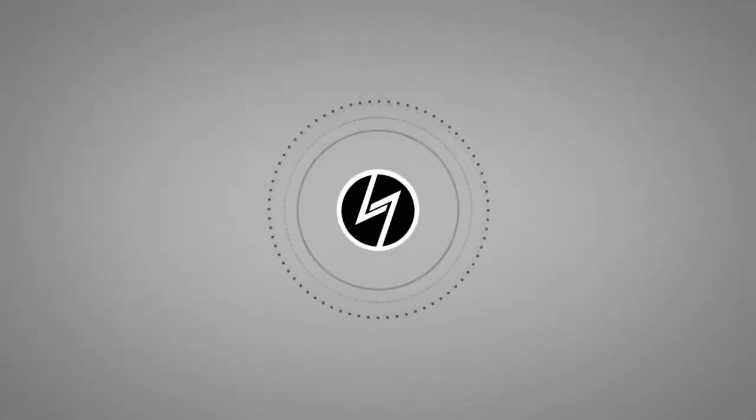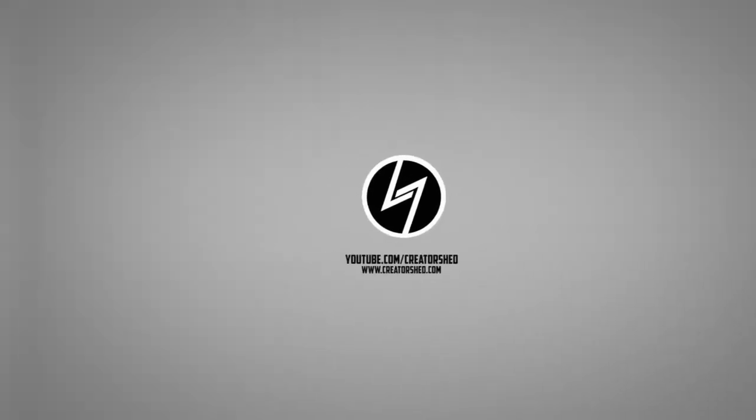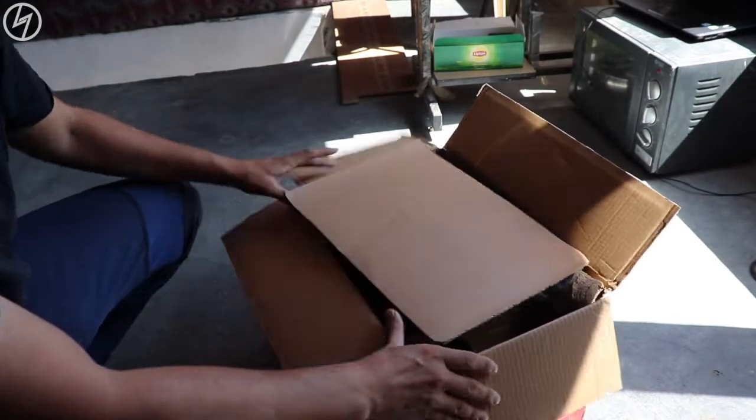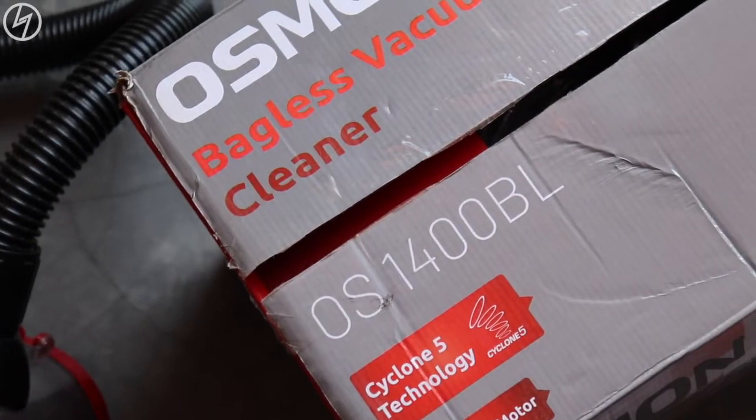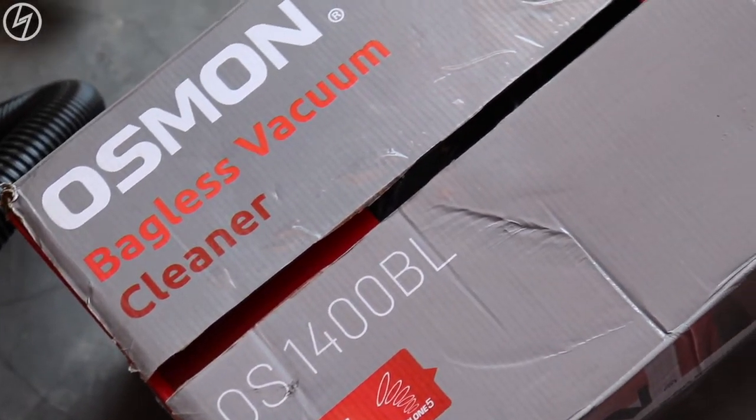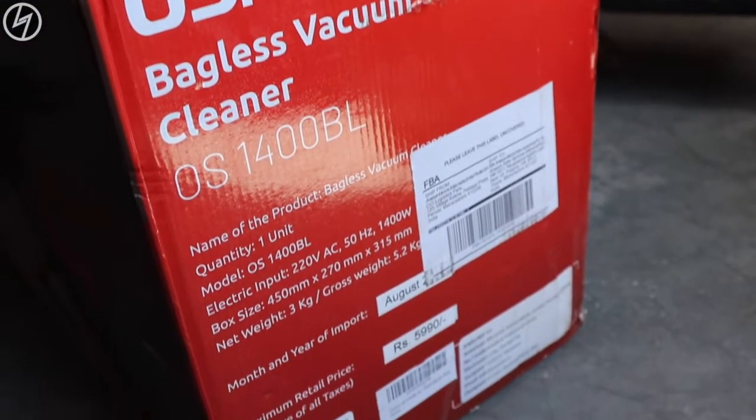Hey, what's up guys, Manchu here back with another video. Today let's unbox this teeny tiny powerful vacuum cleaner. I have opened this box earlier and used it thoroughly, but for the sake of this video, this is how the vacuum cleaner came. It's a 1400 watt single function cleaner from Osmond — a brand you have probably never heard of before.